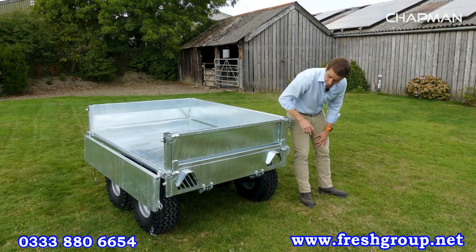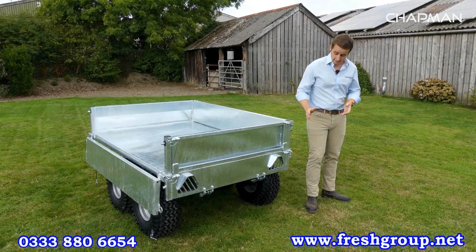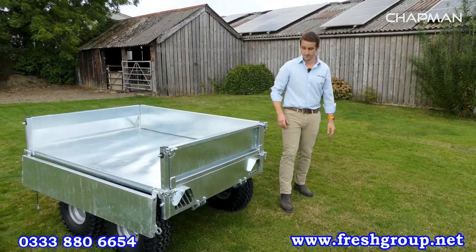You can also see at the back of the trailer that we've got cutouts for lights. You can fit a lighting kit, which we supply as an optional extra. The trailer itself isn't fully road legal, however if you need to travel across roads or where there is traffic it's a really handy option. The lights are nicely protected behind these covers and guards.